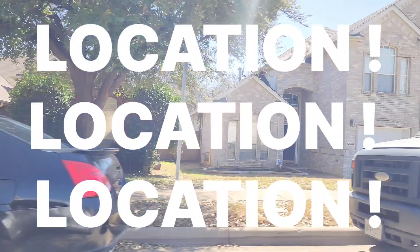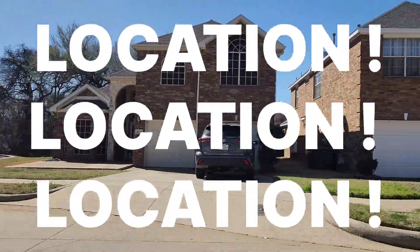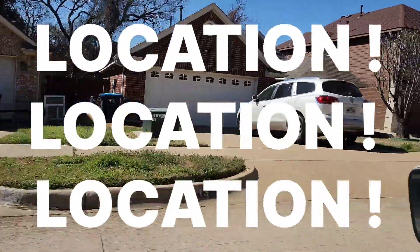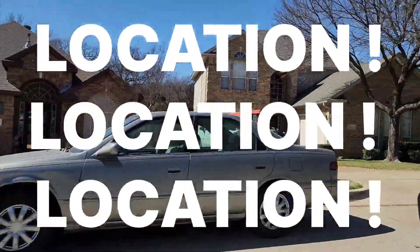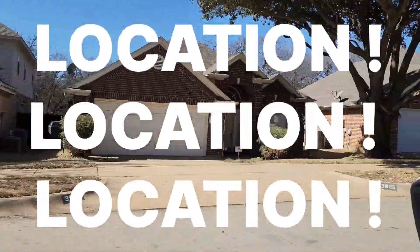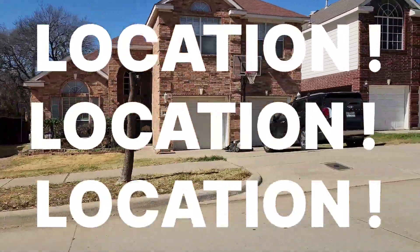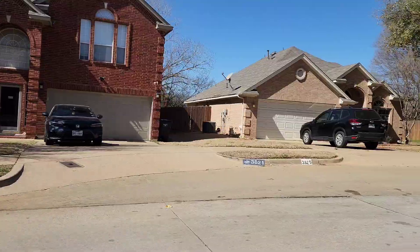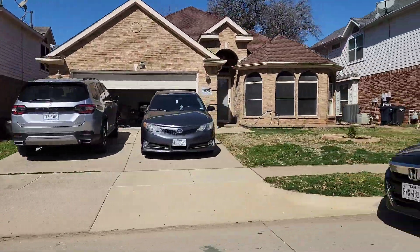Depending on where you are currently depends on how many customers you bring in and what type of business you can provide. You need to make sure that you're in a good middle class area when you start your curb painting business. You can start in a lower class or even a higher class — it just depends on where your sales skills are. Location, location, location.